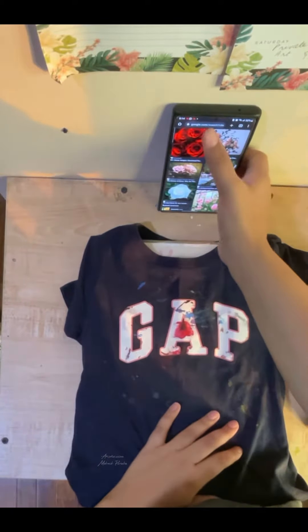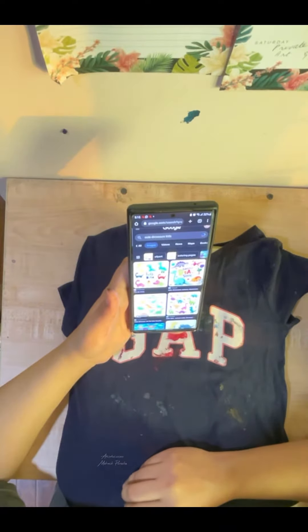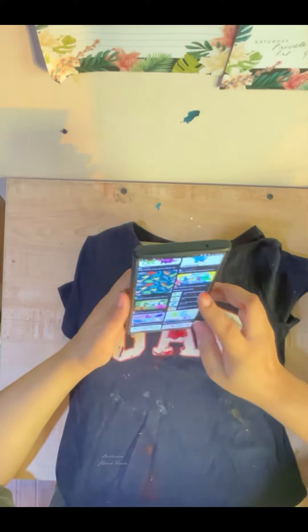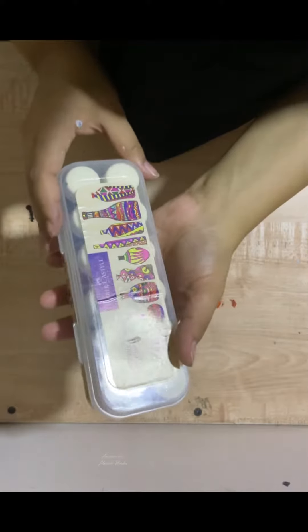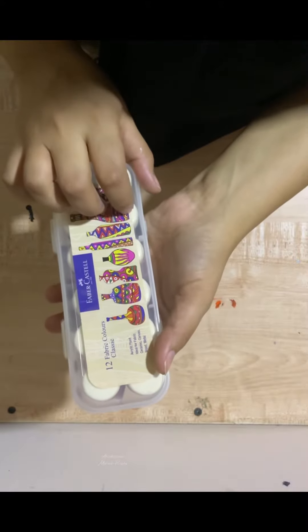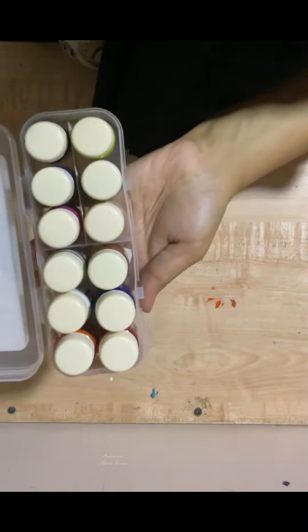I'm an artist and the dirtiest clothes are my own daughter's. I use acrylic paint and I don't know how to get it off my clothes — if you guys know, please help me out. I ended up choosing a yellow triceratops for my daughter's t-shirt. I got these Faba Castle classic fabric colors from Dubai and I was literally so excited to use them — there are 12 in the set.